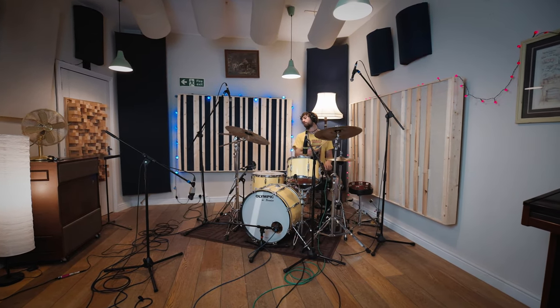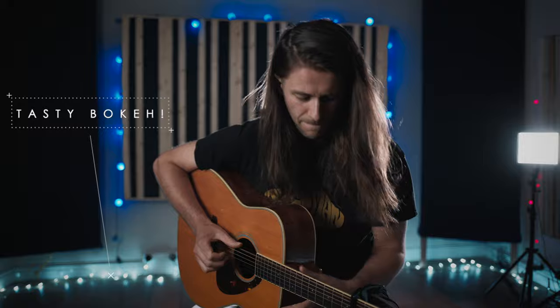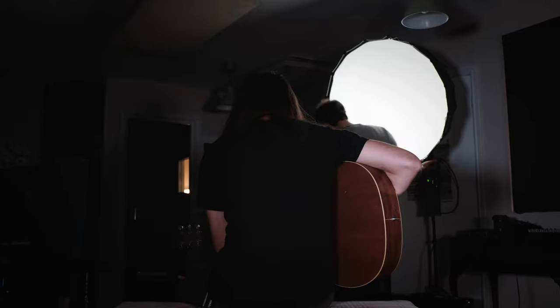I then turned my attention to the lighting. The room has lots of different types of lights with different color temperatures, which actually looked kind of cool, but ideally for video it's good to control all aspects of the lighting — so I turned everything off so I could set up my own lights. Next I put up my key light; in this case I used an Aputure C300 with a light dome for beautiful diffusion. I set it up to the left of our artist so it would create a little bit of shade on the other side of his face, and I had to turn it down to its lowest setting — if you've ever used this light, you'll know just how bright it is.